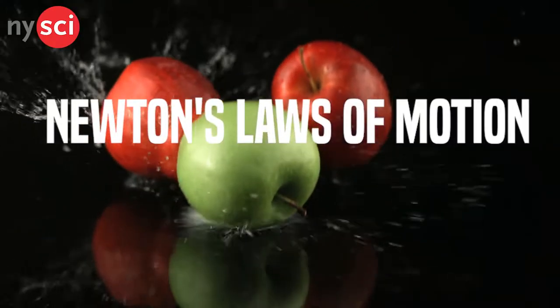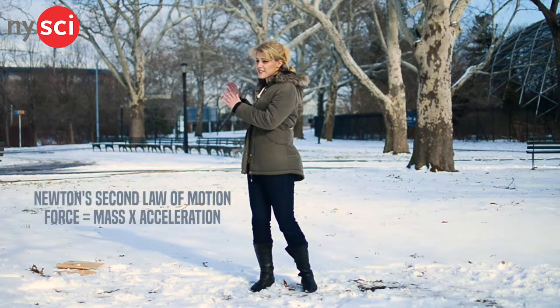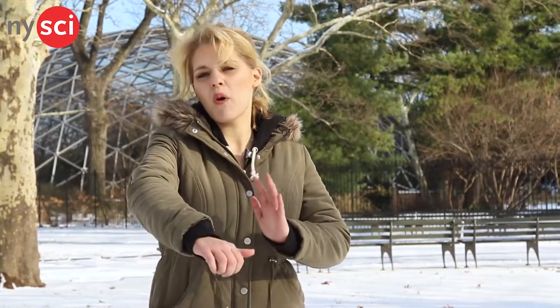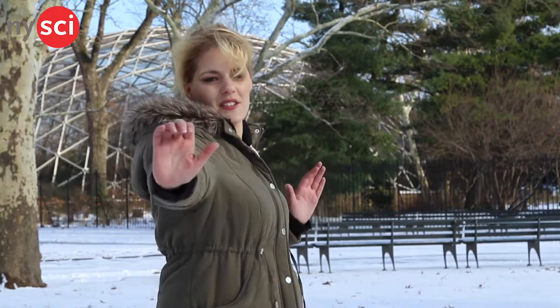The other important science principle is Newton's laws of motion — specifically the second and third laws. The second law states that force equals mass times acceleration. So if you can maximize your acceleration, you're going to maximize your force. That's why it's important to wind all the way back using all of your fulcrums, so that you've got lots of time to build up acceleration.